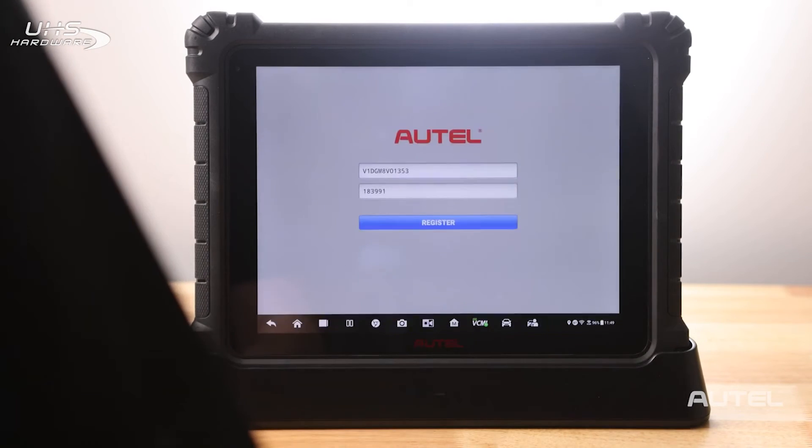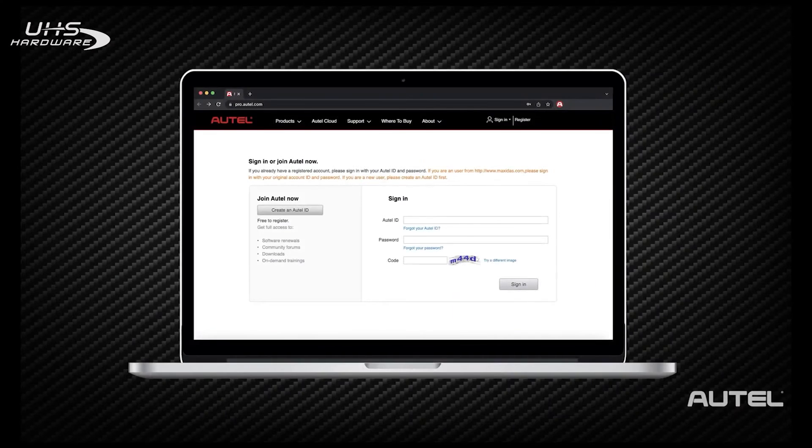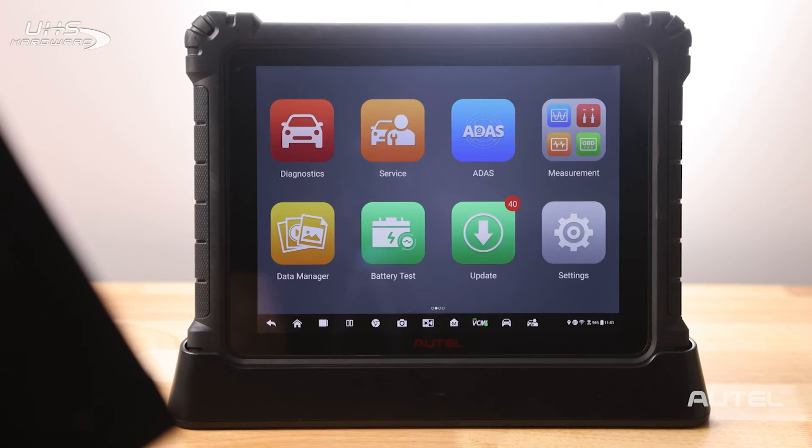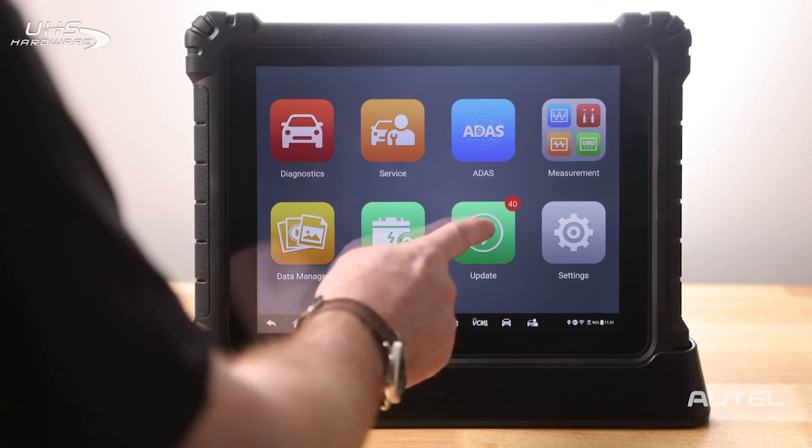Now you can proceed to registering your tool. If you would rather, you can create an account and register your tool at pro.autel.com. Next, and this is perhaps the most important step, you need to ensure your software is up to date.